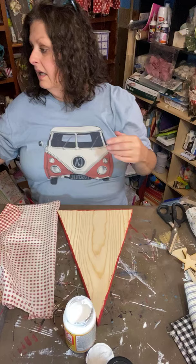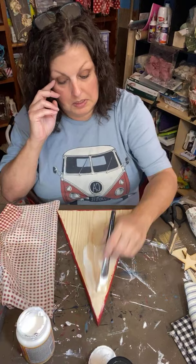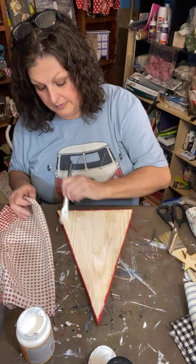I'm gonna take a smaller brush and give it a good coat of Mod Podge. Is this a better view for everybody — you're able to look down? We're already up to 134, that's awesome! Appreciate you guys sharing the love.